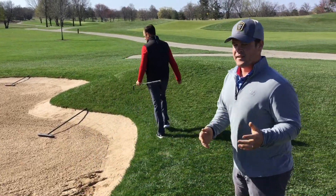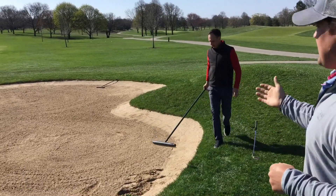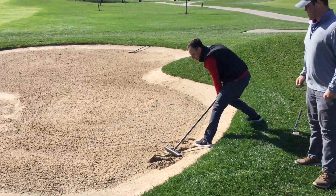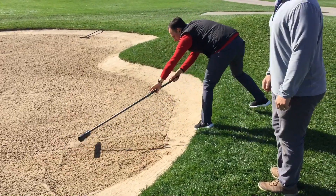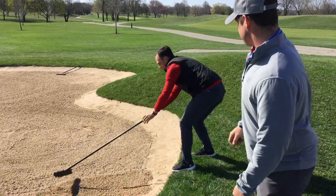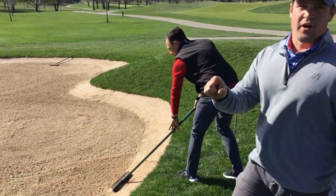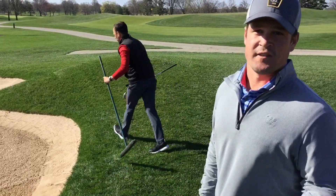Vince hits a shot, it goes out, and he grabs his rake. Right now the rakes are placed evenly inside of the bunker with the handle just on the edge. Vince is going to go in and rake the bunker, and then he's going to flip the rake around to get the edge. The reason we rake the edge flat is to prevent any balls from lying up against the edge and making for a difficult to impossible shot.